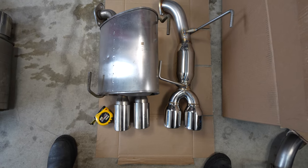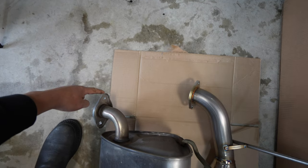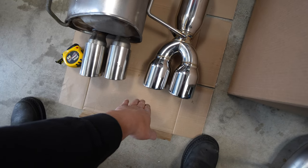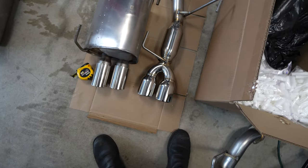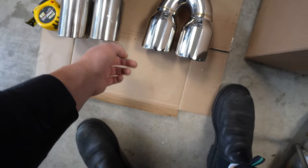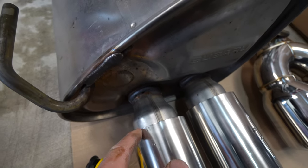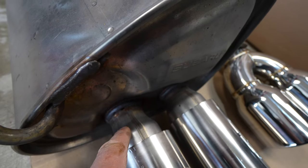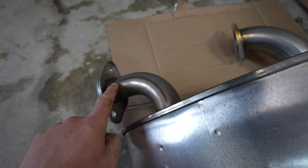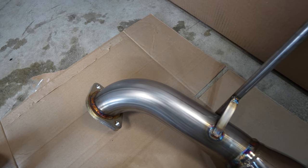The ETS system is a little bit longer — it pushes out probably about two inches farther, so the exhaust tips are going to stick out a bit more, giving you a little more bling and flare. They're tapered at an angle like the stock ones. Looking closer at the OEM one and comparing build quality — this is nice stainless exhaust, and the ETS stuff is just as good quality, if not nicer in my opinion.